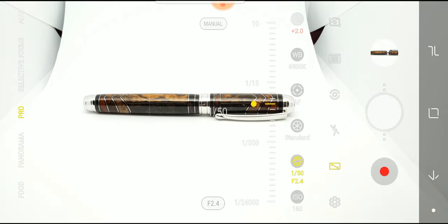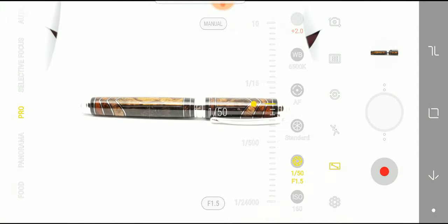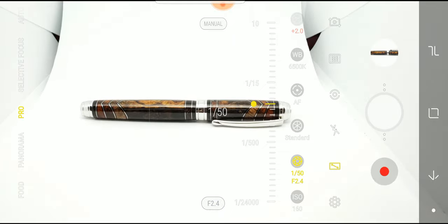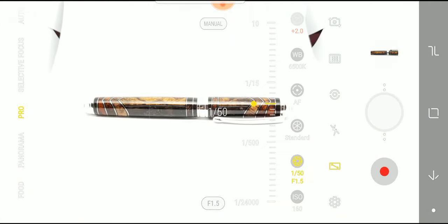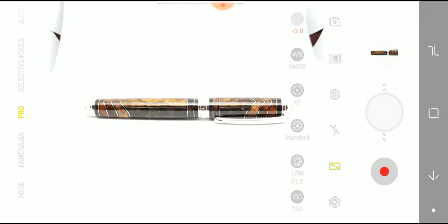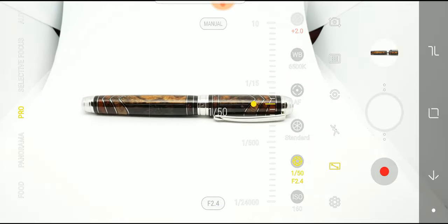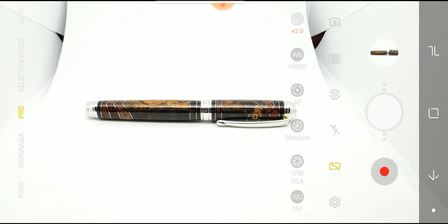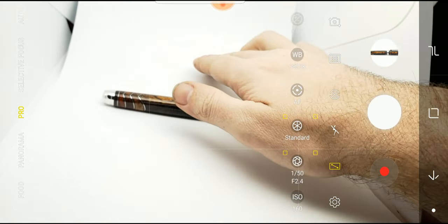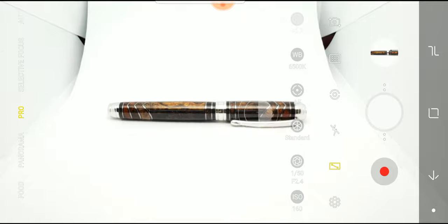The Galaxy S9 is actually one of the first camera phones with an adjustable aperture, so we can choose between f/1.5 and f/2.4. The difference is f/1.5 is a larger aperture — a larger hole for light to come into the camera. I want to use f/2.4. I want my aperture to be smaller because the smaller the hole, the larger your depth of field. Depth of field means things will be in focus both here and back here — more depth of field is good when taking product photos.